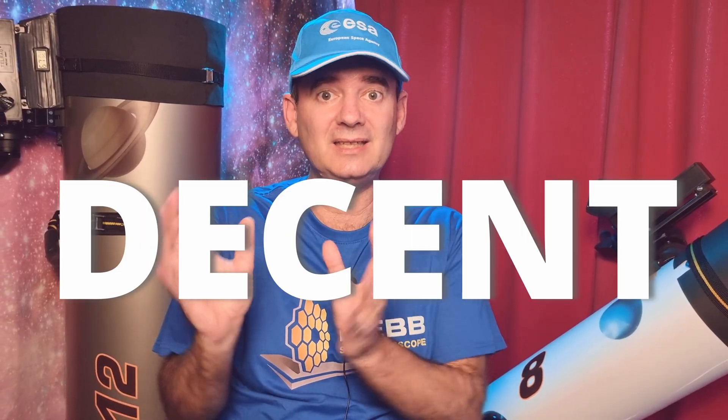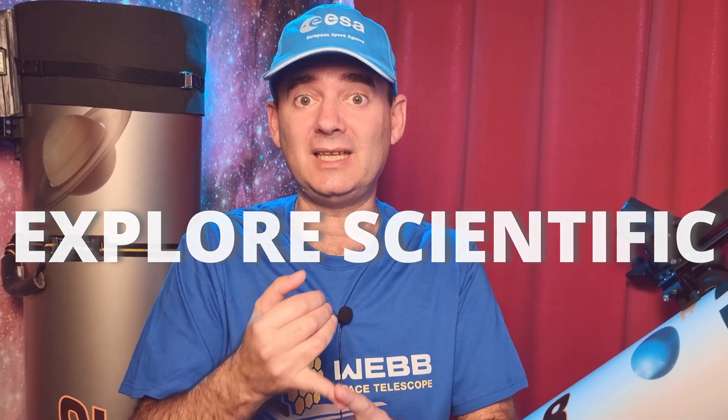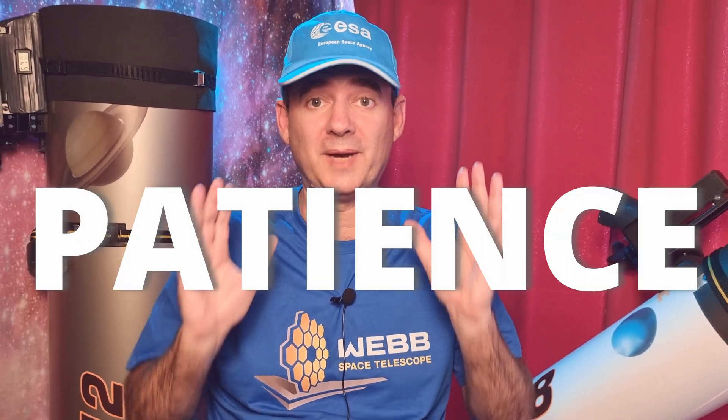The best approach is to stick with the eyepieces that came with the telescope and save money for a decent eyepiece — not the most expensive, but a decent one. First you have to learn what fits your telescope and your eyes, then choose wisely at least a mid-range eyepiece like Explore Scientific or APM, which are not super expensive but will last a lifetime. If you have the money, buy a Televue and build a nice collection. I'm very curious — how many eyepieces do you have? Put it in the comments!